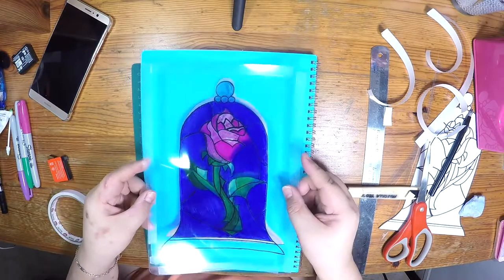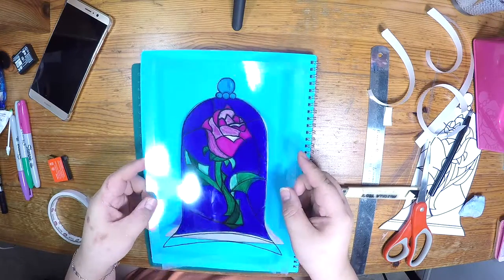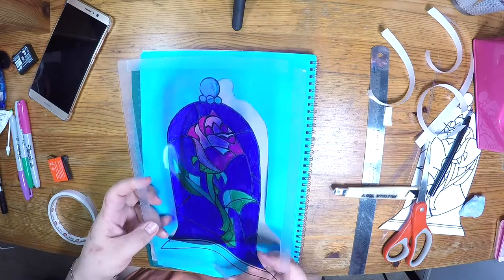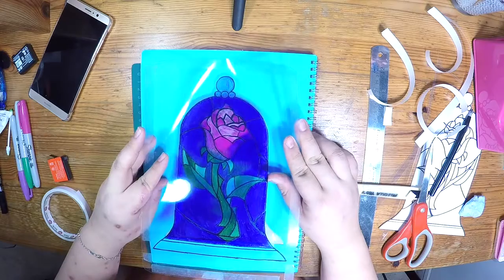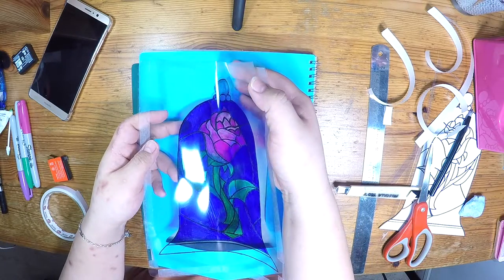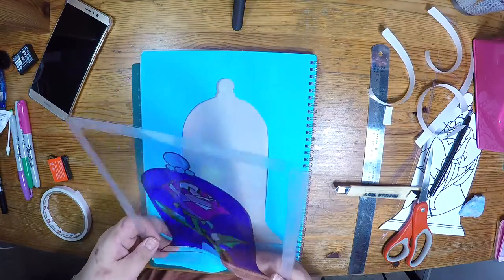Here comes the tricky part. Make sure you are holding the plastic as firm as possible and place it directly above the window of the opening. And slowly put it down onto the back of the notebook. You see that I have taken a few tries before I could get it right.